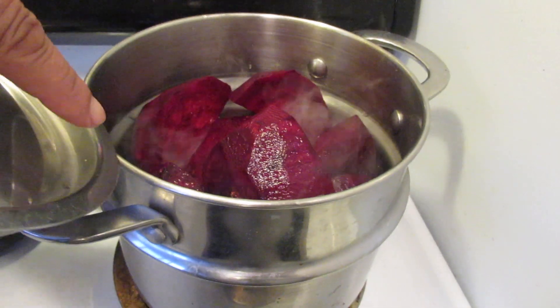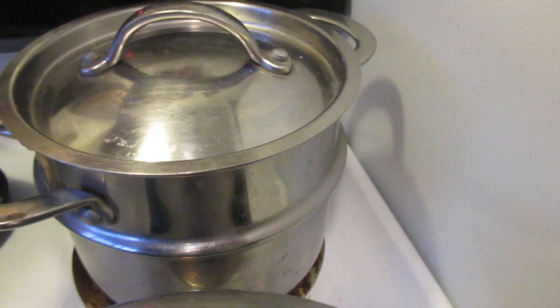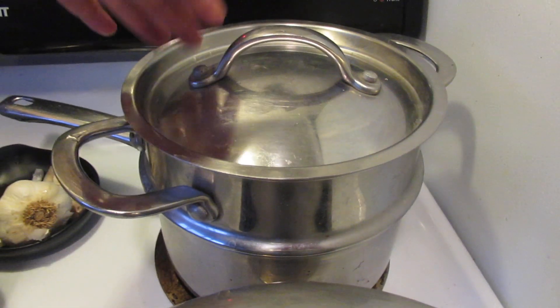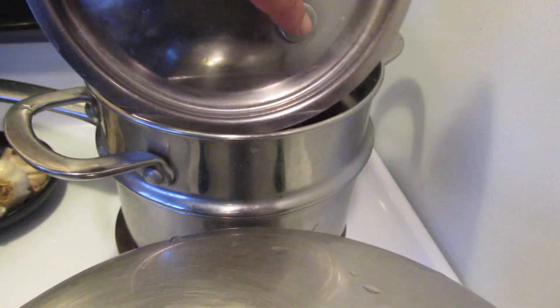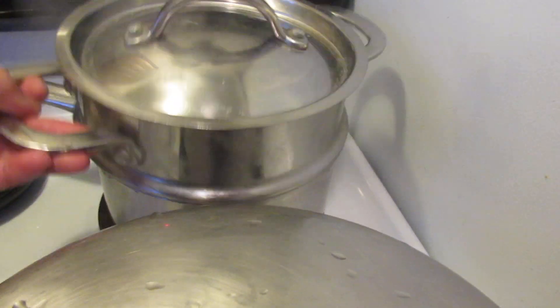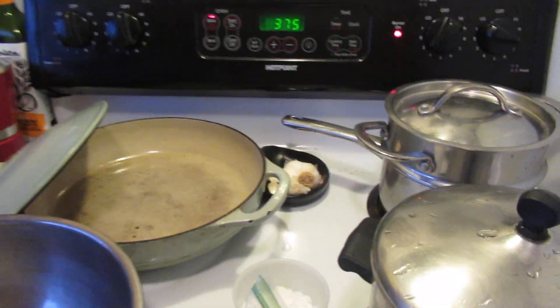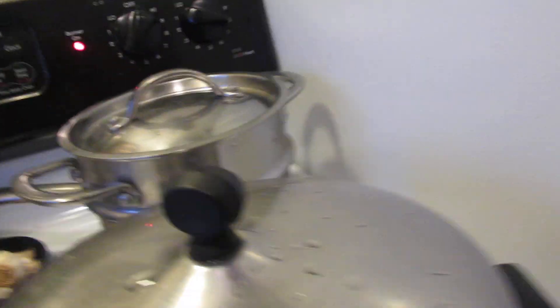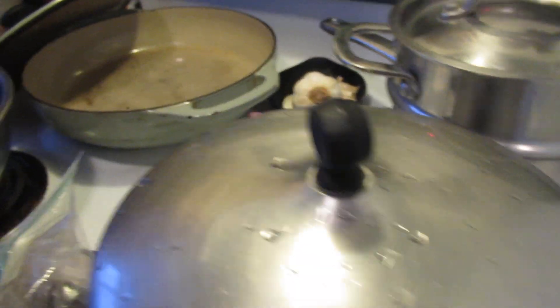The beets are peeled and cut up into big chunks. I brought that up to a boil. Make sure you rinse them — I peel them, then rinse them, and then I put them in a steamer. It's got little holes on the bottom, a good old-fashioned double steamer pot, and I've had it for years and it works just fine.